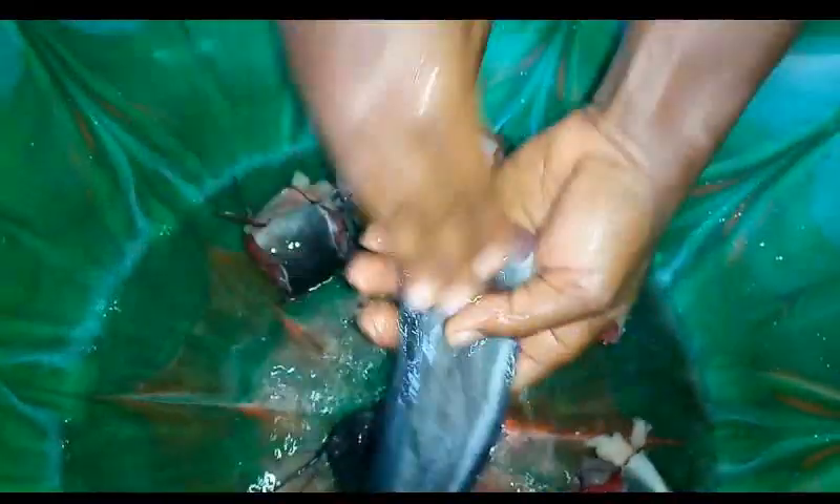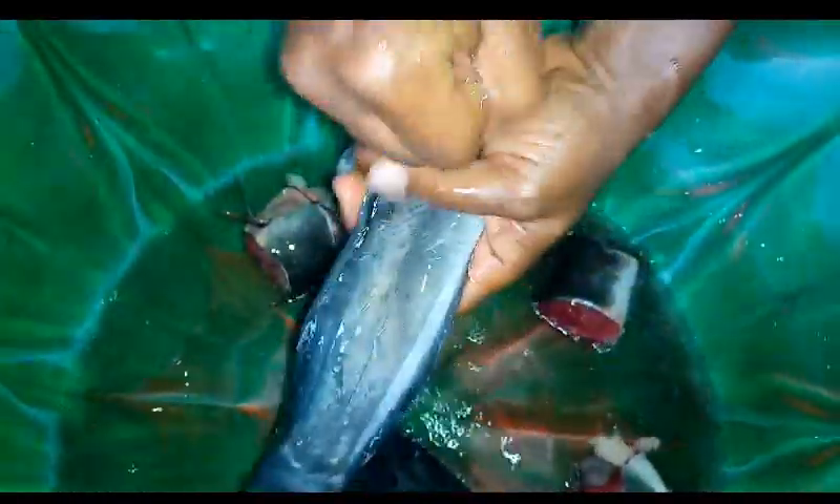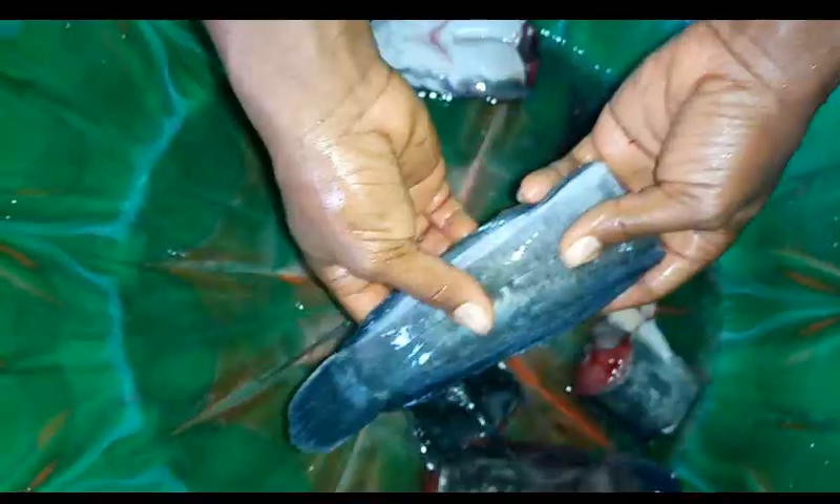I've added warm water to the fish — the water is not too hot, at least it's comfortable for my skin. After adding the warm water, I'm going to pick the fish one after the other and try to scrub, try to brush the fish a bit with my palms. As I'm doing this, the slimy substance is coming out, though this particular one didn't have very much.